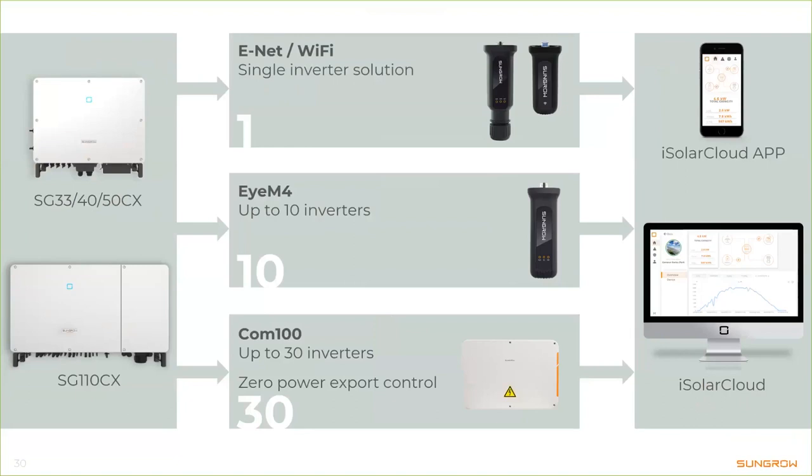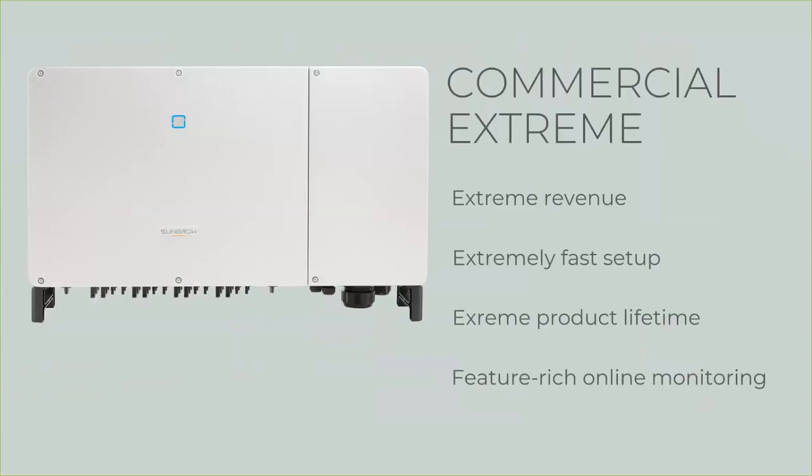To sum it up: commercial extreme — that's why we call it CX. We have extreme revenue, extremely fast setup, extreme product lifetime, and a feature-rich online monitoring system.